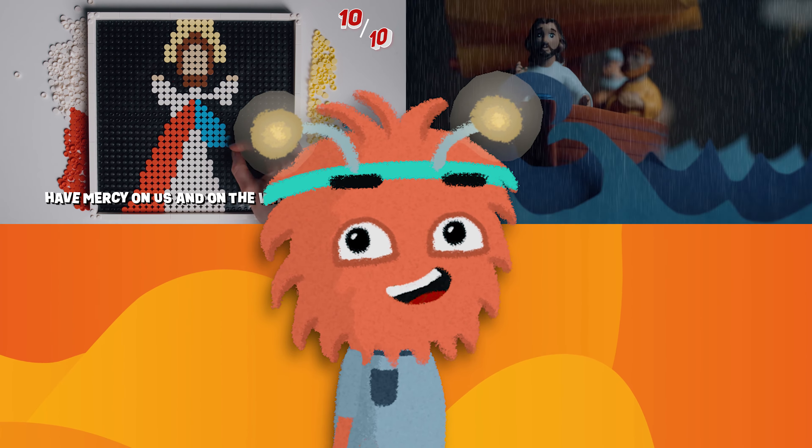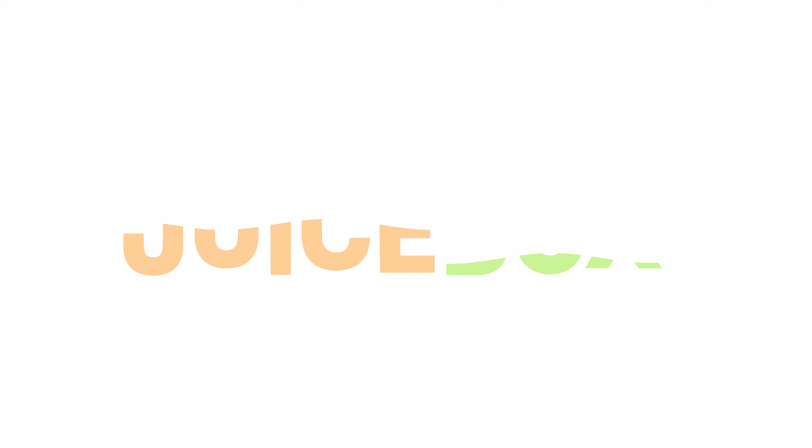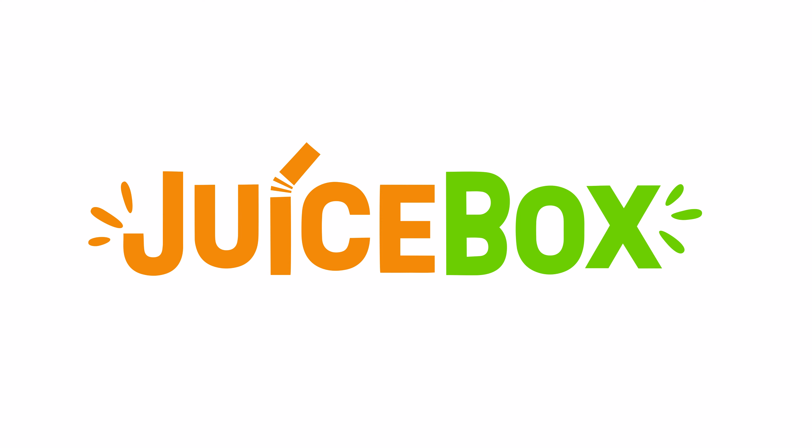I hope you're as excited for Juice Box as I am. I'll see you soon. Bye! Juice Box.